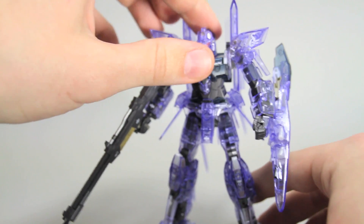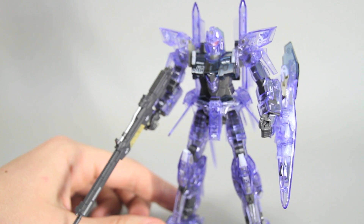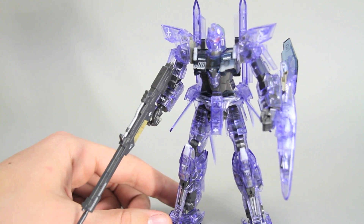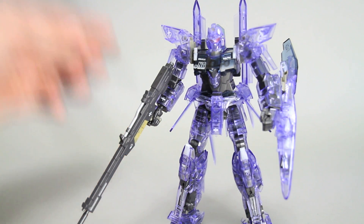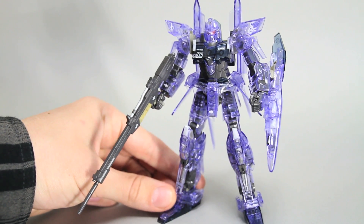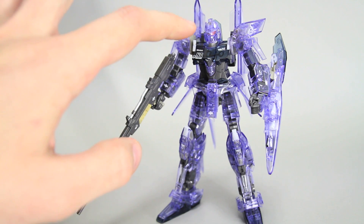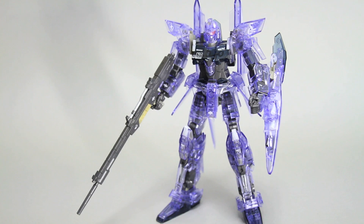But otherwise, the kit looks nice. I've got the master grade of this that I've built but I haven't painted it or anything — maybe like two years ago, right when it first came out I think. And I really like it but I really don't remember it well enough to compare it to this kit. But this is nice and I think the clear looks really good on it — like the light purple and the dark, it's almost like clear blackish blue. And then the dark silver all look really good.